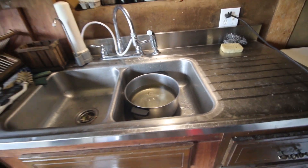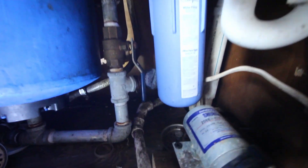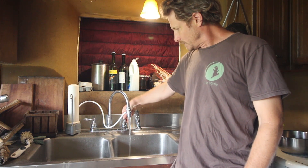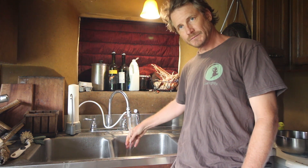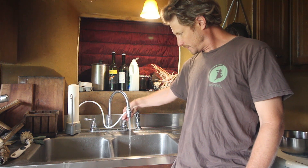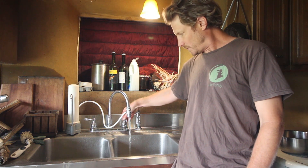All right, the water system is back on. There's a little bit of rust or something in there, probably in the water tank — we'll let that run out. But you can see that the pump is not kicking on nearly as quickly. It's running and it's got pressure for quite a while.